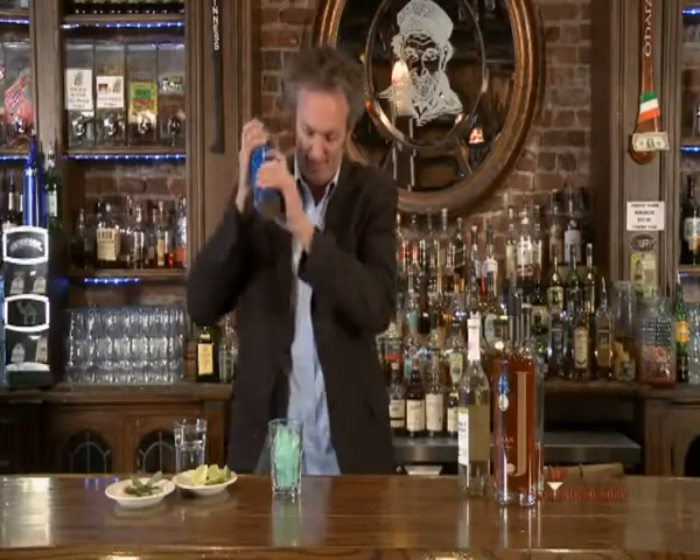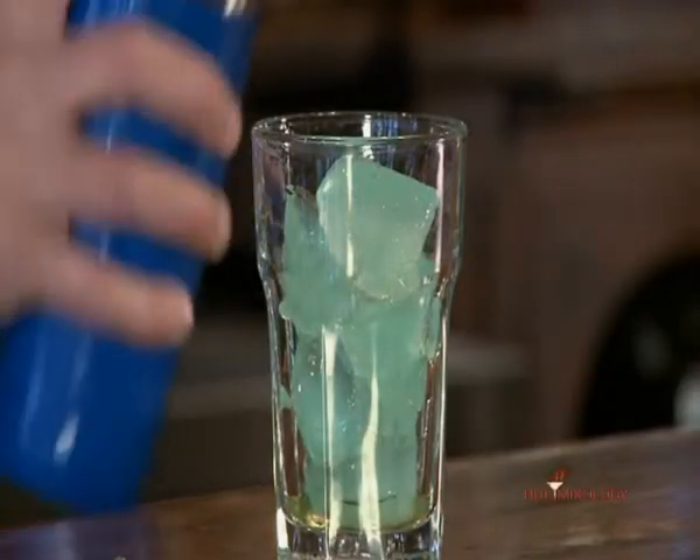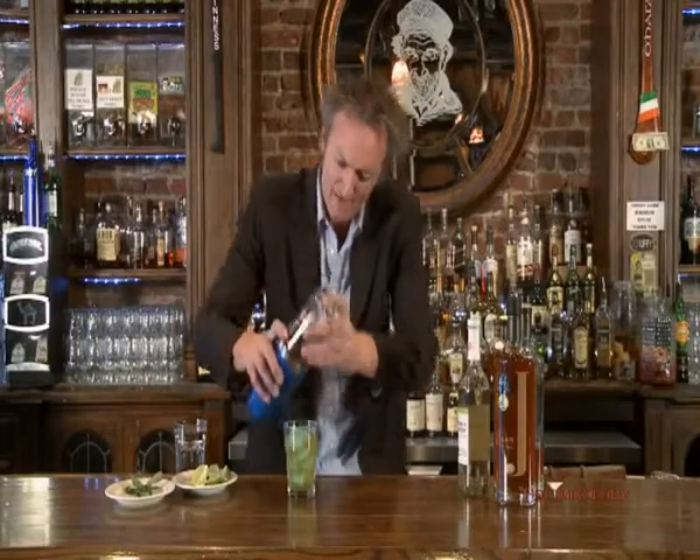I'm going to go ahead and shake it up. Then I'm just going to pour it right over the rocks right here. It smells great with that mint and the lime already.